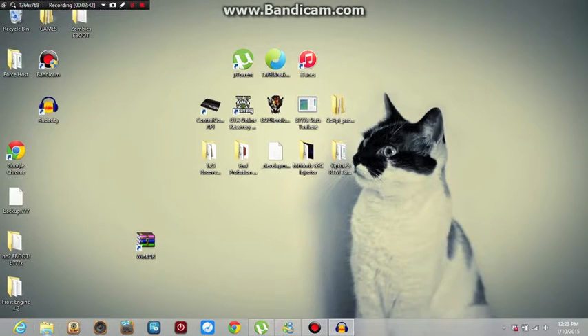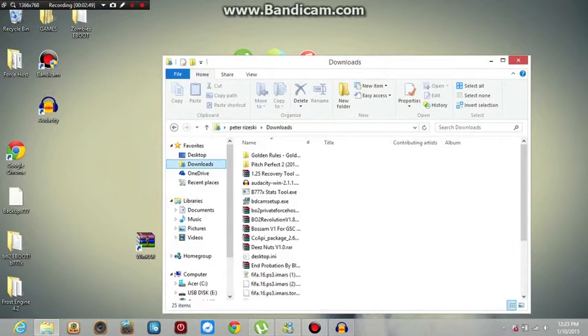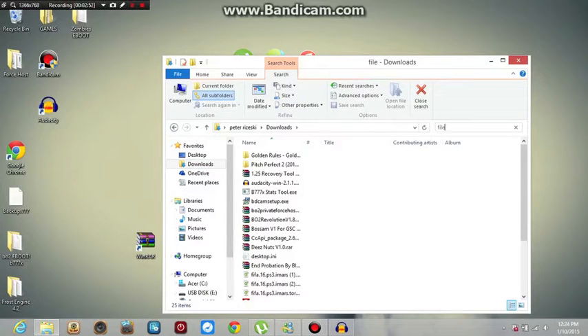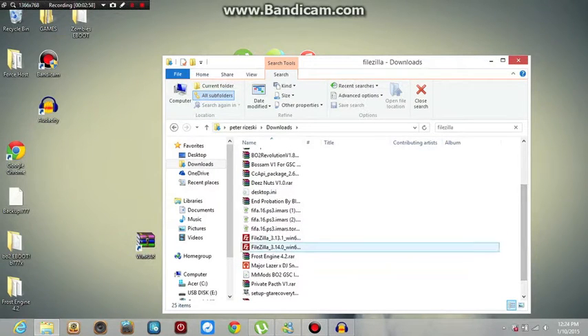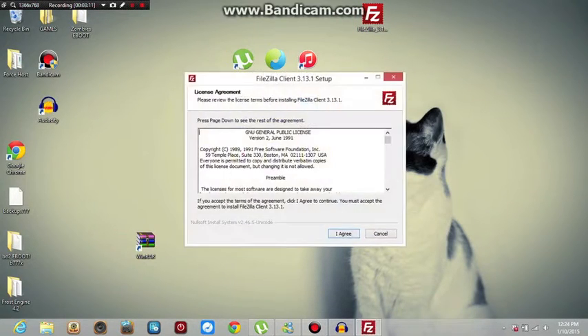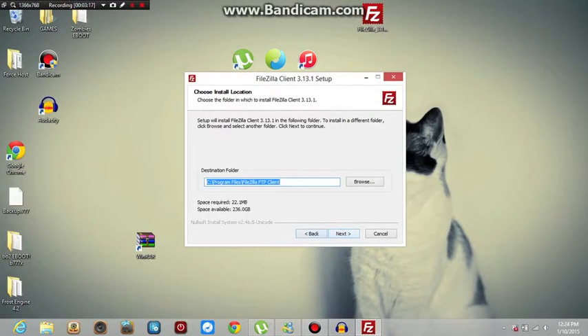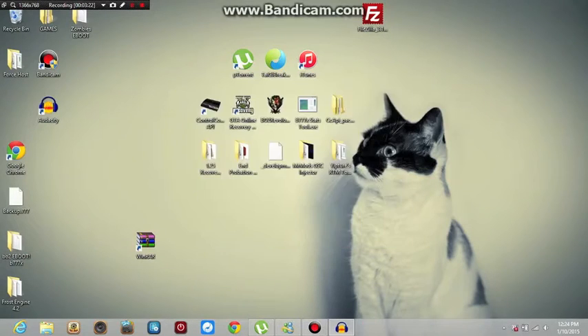Once you've downloaded that, I'm going to find the setup to show you what happens when you open it. Drag that to your desktop. That would pop up as you downloaded it. You agree with everything and make sure you make a desktop item. Let it do its thing.